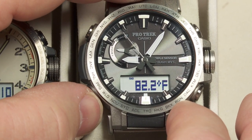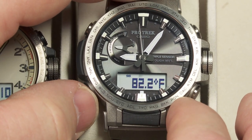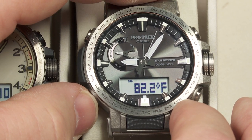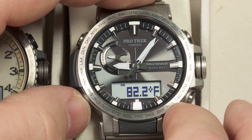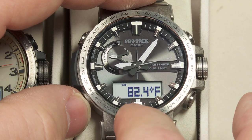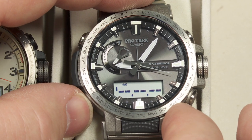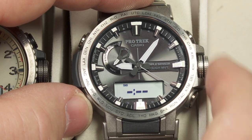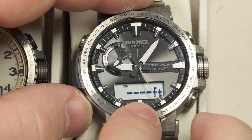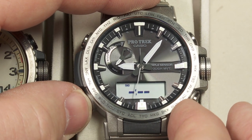The next mode is the thermometer. It's not really 82 degrees in this room, but because I've been handling this watch, it's picked up some of my body heat from my hands. Something to keep in mind if you are using this to get accurate temperature readings outside — you might need to take the watch off and leave it sitting somewhere away from your body for a few minutes. Next mode is recall: when you get into altitude information, you can store altitude readings from different times, and this is where you would recall those saved values.